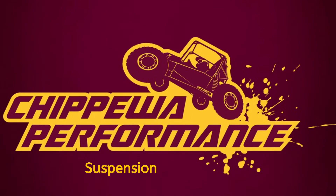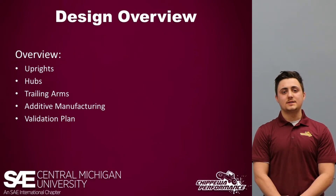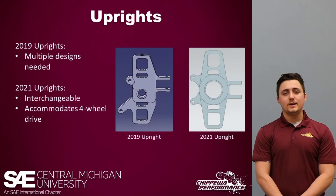Hi, my name is Zachary Rivers and I'll be going over the suspension system. For the design overview, I'll be covering the uprights, the hubs, the trailing arms, the additive manufacturing we started this year, and the validation plan for testing our suspension system.